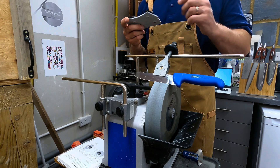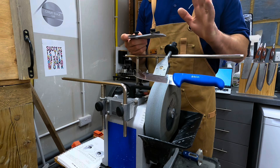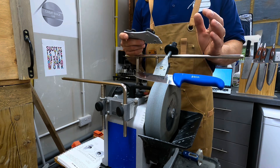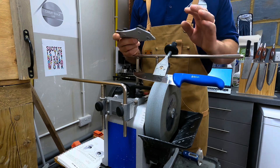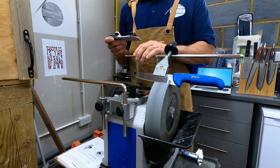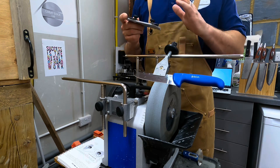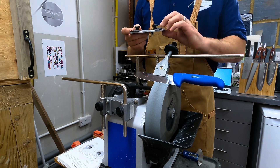Hello everyone. Video tonight from the Great Edge workshop about setting knife angles. There are a few different ways we can approach this. It's a fundamental thing to get comfortable with if you're going to be using a Tormek T8 or taking maximum advantage of your Tormek T8.